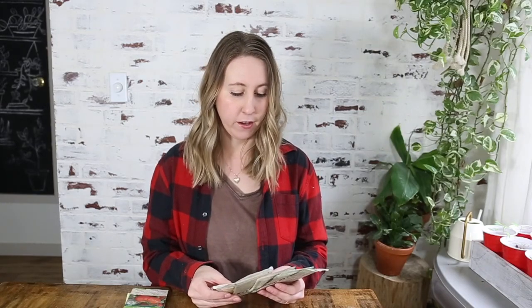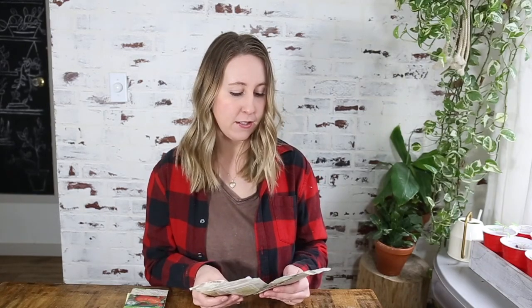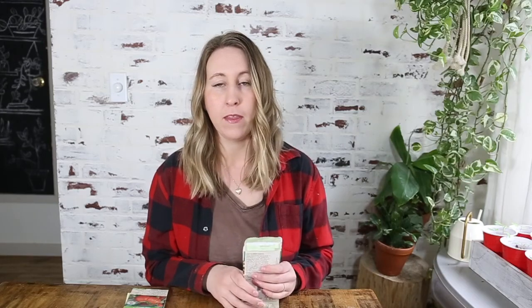I have my root vegetables — they do so, so well here and I always have really good luck with most of them. I have beets, carrots, radishes, and then I'll also have onions, garlic, and potatoes. Those are some of my favorite things to grow — they're so practical, we eat lots of them, and they store really well. So I always do lots of root veggies.